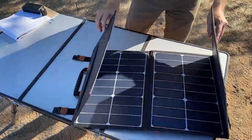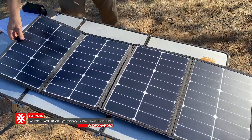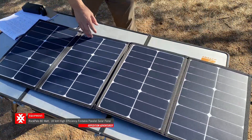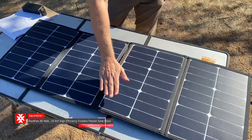When I flip it open entirely, you're going to see that there's a lot of solar surface area here. This solar panel is 80 watts. Rock Pals also offers a 100 watt panel, which is a little bit bigger and a little bit faster.